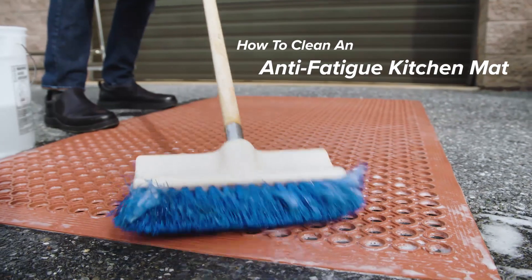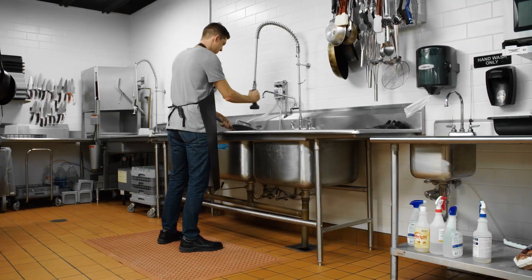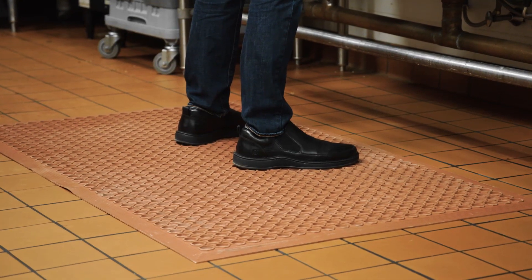Washing floor mats daily reduces their natural wear and tear and prolongs their service life. It also prevents grease buildup, which can compromise the safety and non-slip properties of a mat.